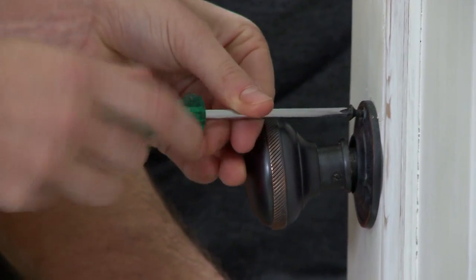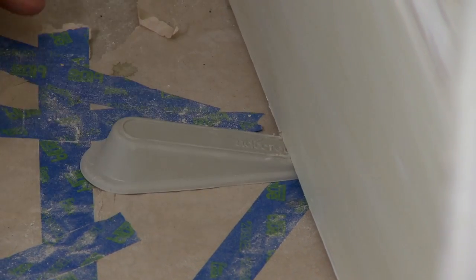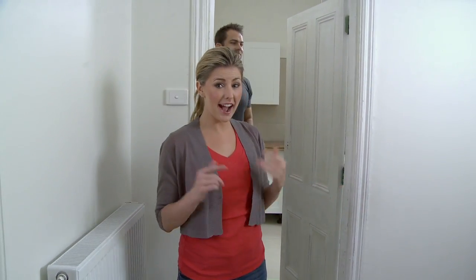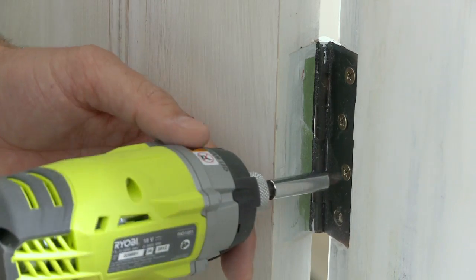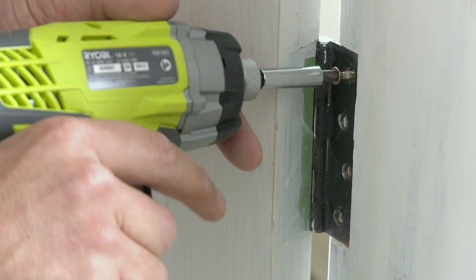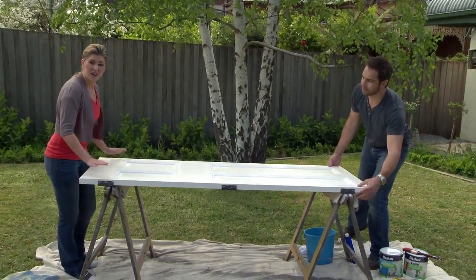Remove the door handles and anything outstanding on the surface, like coat hooks. Wedge the door with a couple of door stops — this holds the door in place while you remove the hinges. Just make sure that you leave one screw on each hinge to support the weight of the door. Once the door's off its hinges, lay it down flat across a couple of sawhorses, chairs or even a table top.